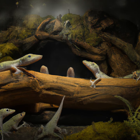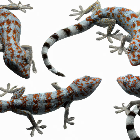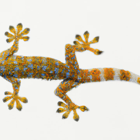Provide a proper habitat. Leopard geckos need a secure enclosure that is at least 10 gallons and filled with substrate such as paper towels, coconut fiber, or reptile carpet. The enclosure should have a hide, a water dish, and a temperature gradient.